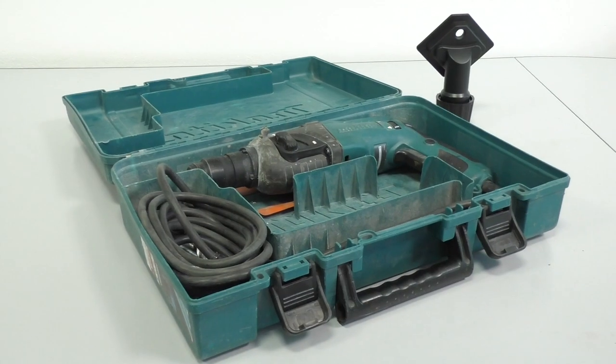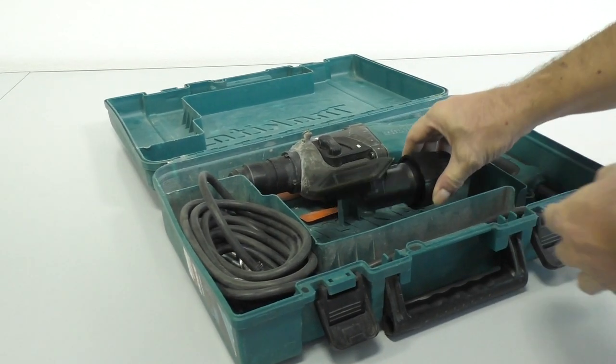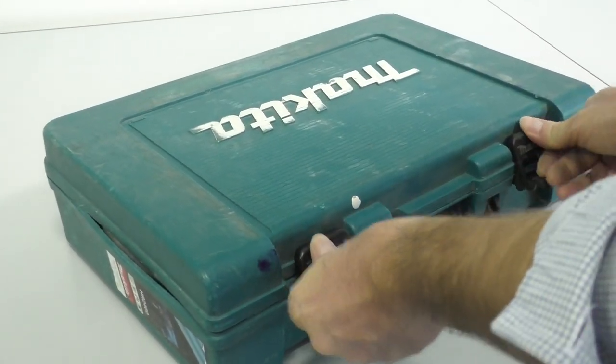Because it's such a small accessory, it cannot be absent from your toolbox at home, allowing you to work in absolute comfort and above all without dirtying your home or those of your customers.